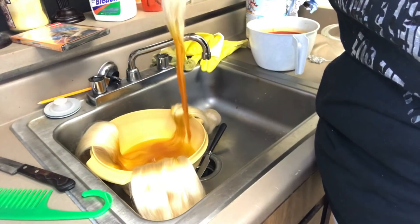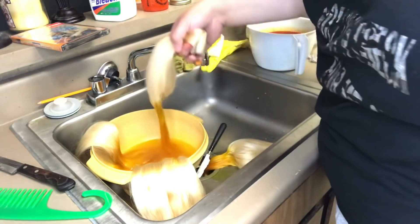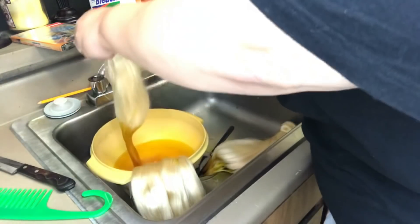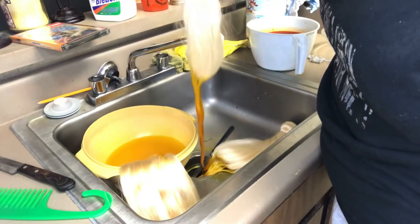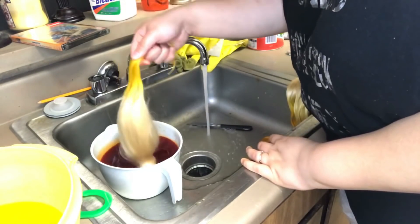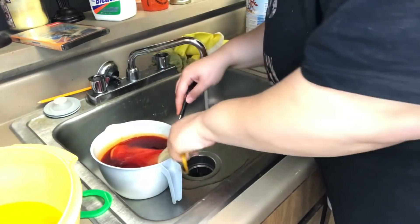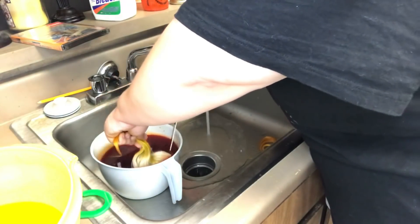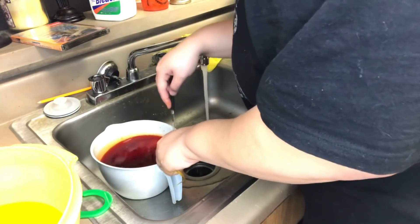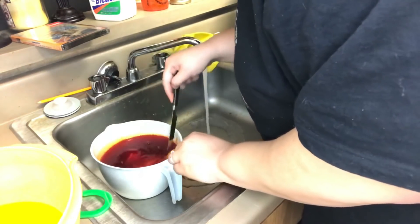I'm just going to take the bundles out to see if they're the color I want — yep, they're perfect. I'm washing them out with water, and then I'm going to get started on the next color. Now that the yellow is washed out, I'm dipping the other end that's still blonde into the orange dye. I'm using a knife to press it down and get that dye in there really good.